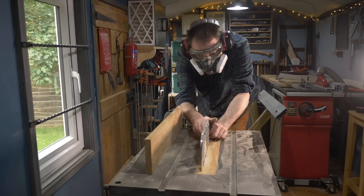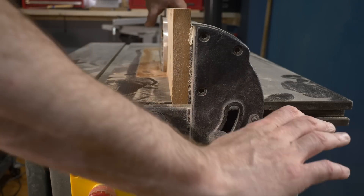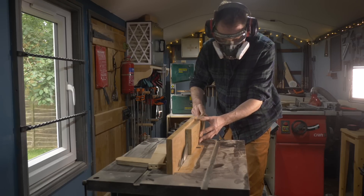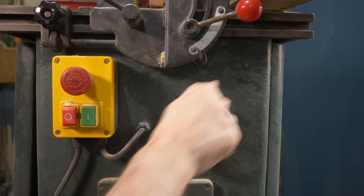Normally I'd run this through the thicknesser to bring it down to the size I wanted, but this bit of wood is just a little too small for that. So I'm going to re-saw it on the larger table saw. This is where a larger band saw would come in handy, but I just make a series of cuts raising the blade a little each time until I'm all the way through.